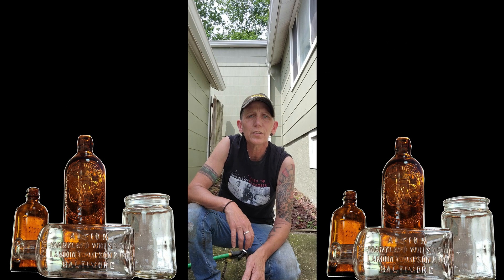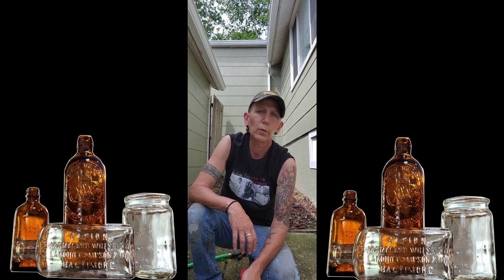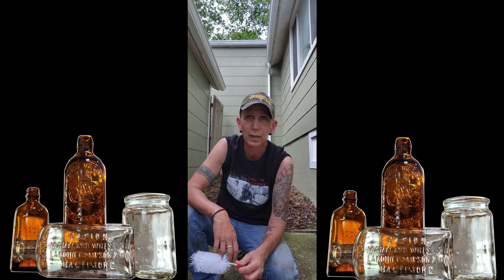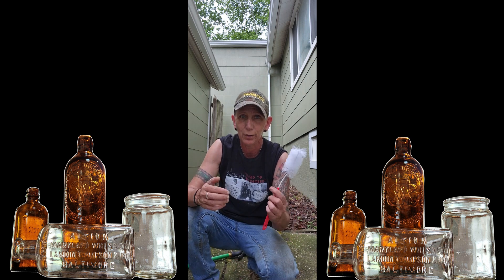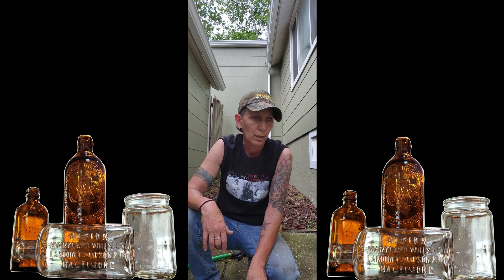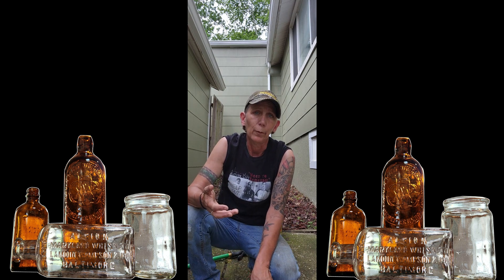Hey guys, so everybody always asks how I clean my bottles after digging and it's very easy. Let me share it here — it'll take two minutes to show you anyway.